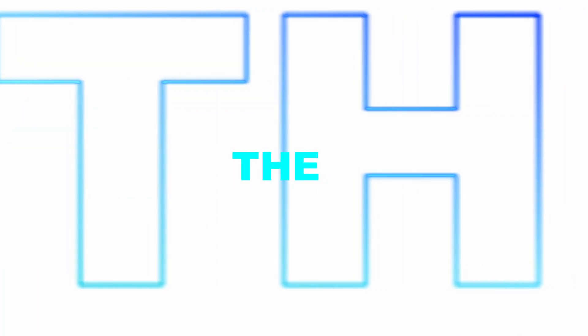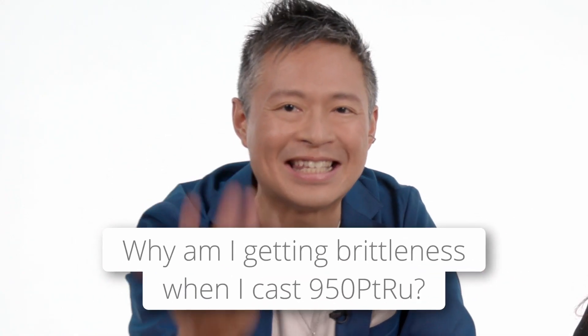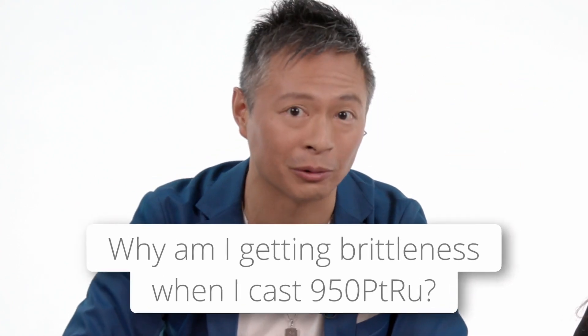I'm Thay, and I'm Catherine, and this is Ask the Expert. We have a question that asks: why am I getting brittleness when I cast platinum ruthenium 950, and what can be done to avoid these issues?